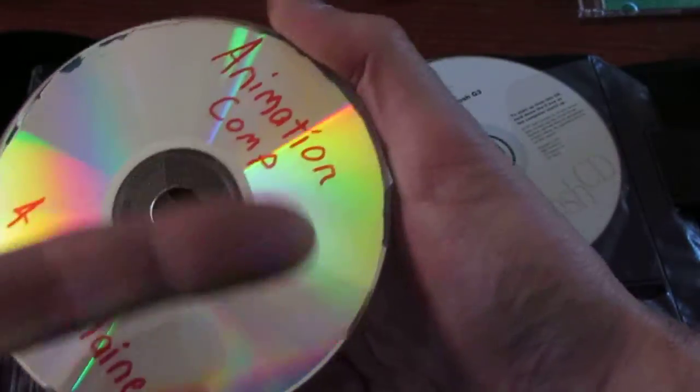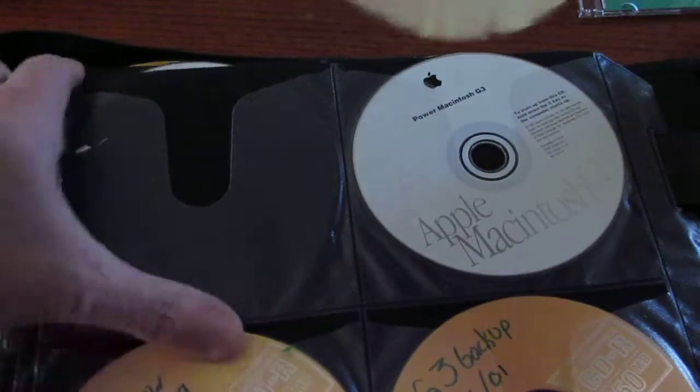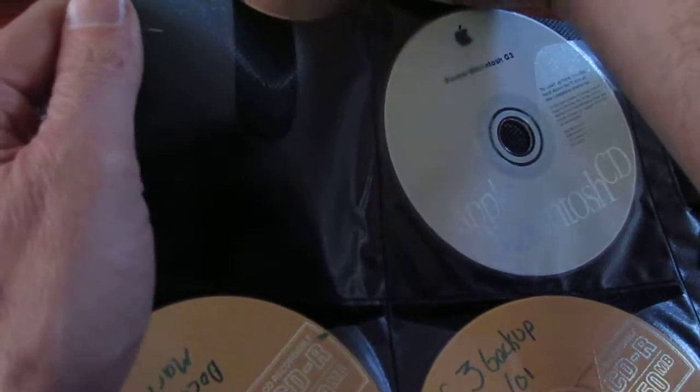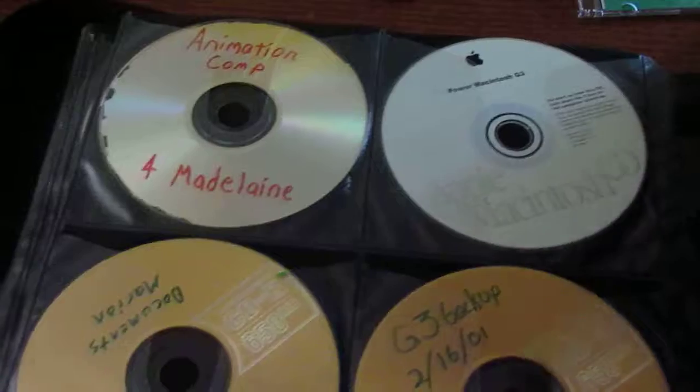They didn't even print the name on it — this is one of those no-name brands. If you ever see a stack of 100 CDs for like $9 or something, you think you're going to stock up and put all your music on them.